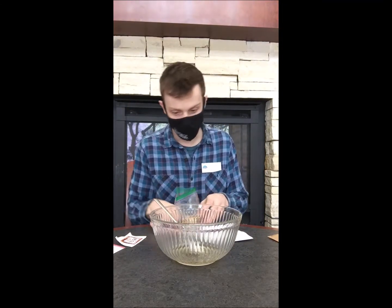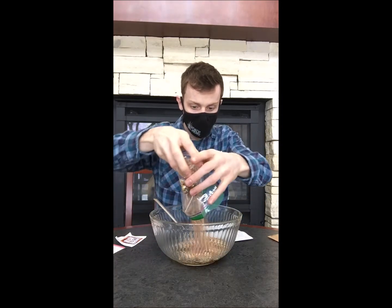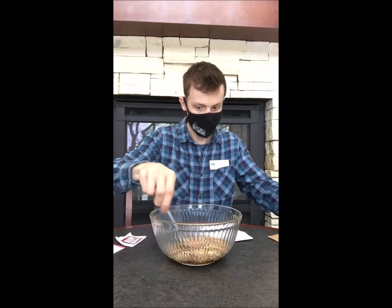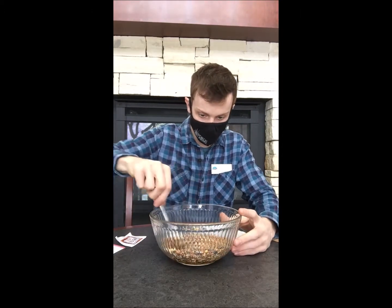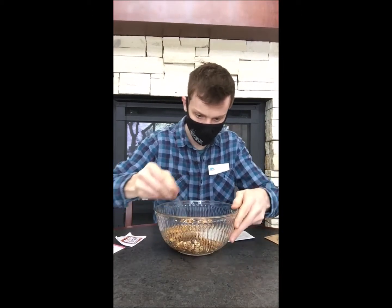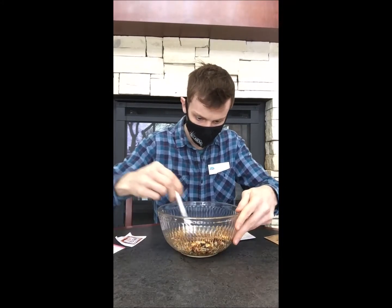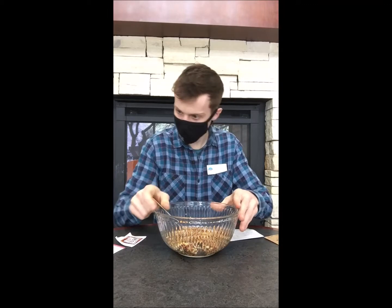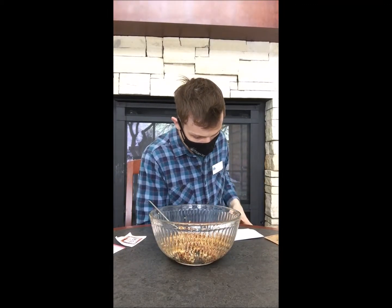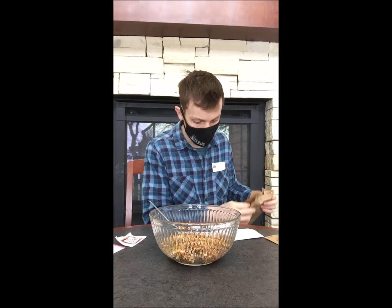Easy enough. So we're going to add the bird seed to the gelatin mixture and mix it up nice and good. The next step in the process says to scoop the mixture into a cookie cutter, pressing down firmly as you go.